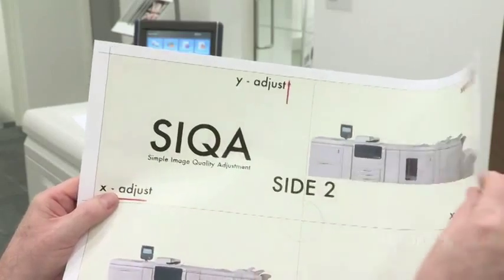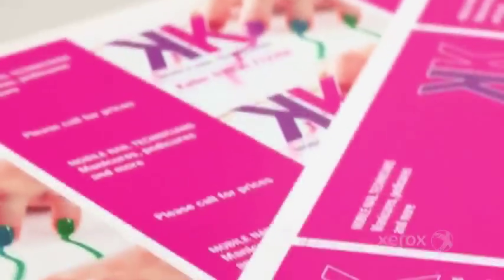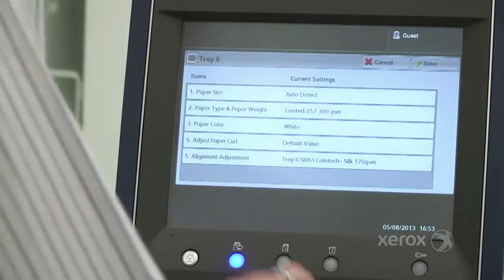When your business requires very accurate registration — for example trimming multi-out postcards and business cards, or accurate positioning with headers and footers on booklets — then Seeker will deliver a major advantage to your business.